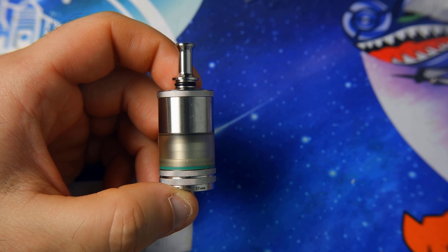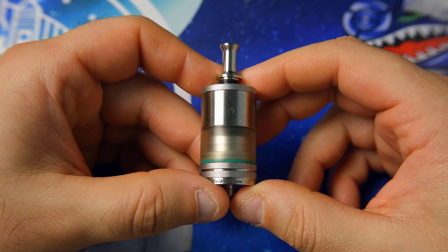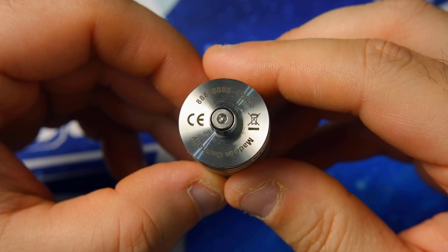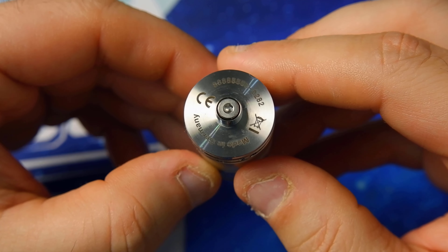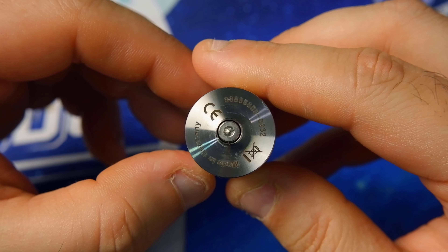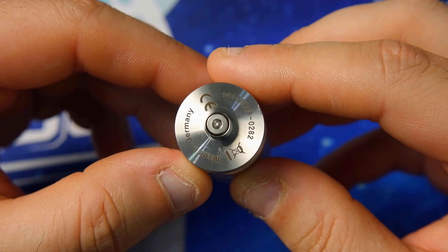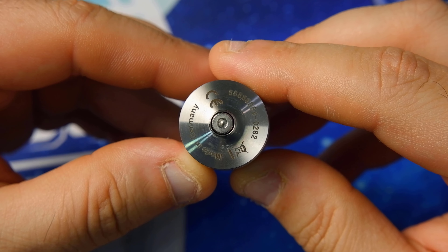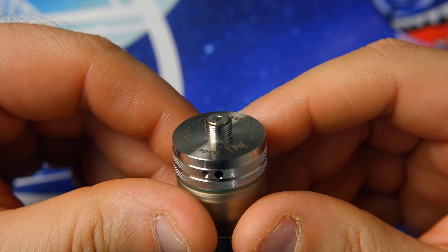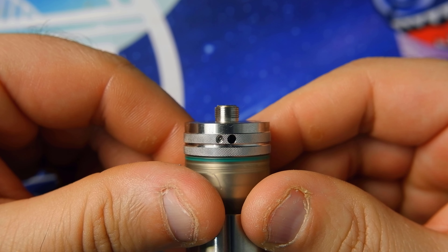The airflow is adjustable via the air pins shown earlier. On the base of the atomizer we have the 'Made in Germany' marking, CE mark, disposal symbol, and a serial number. We have a 510 pin with a hexagonal steel insert. The pin protrusion is, from my point of view, at the limit for use on hybrid mechanical devices.